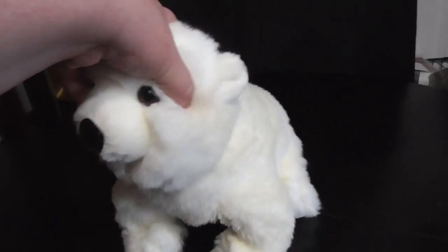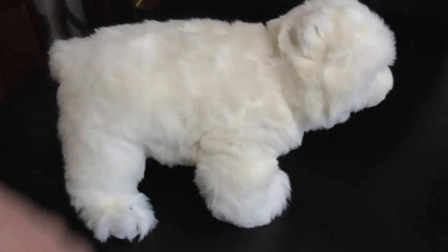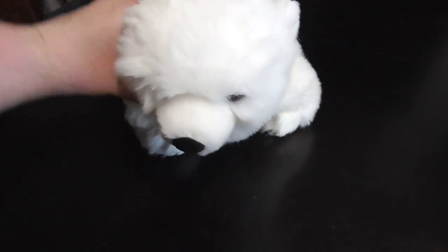Hi you guys! Here's a quick review on this TY Classic 1989 Sugar the Bear Plush. Without further ado, let's get into the review.